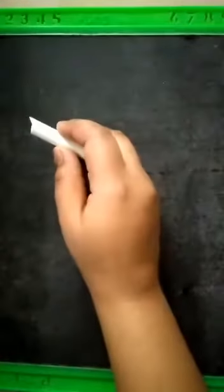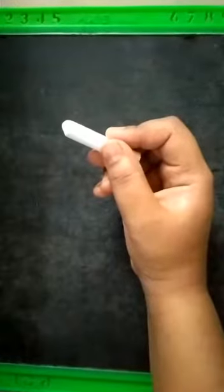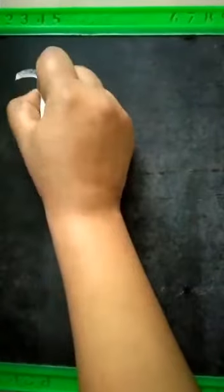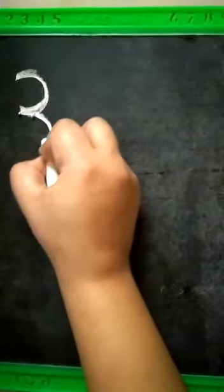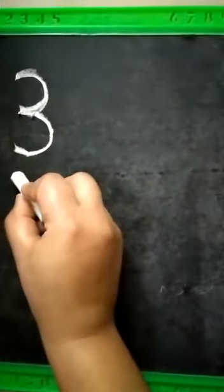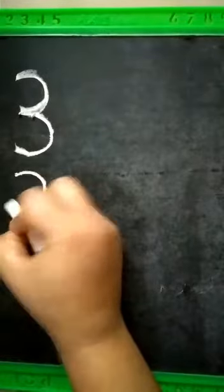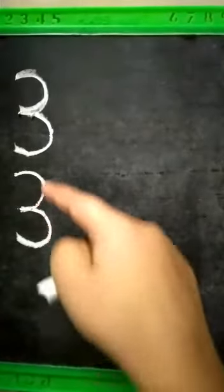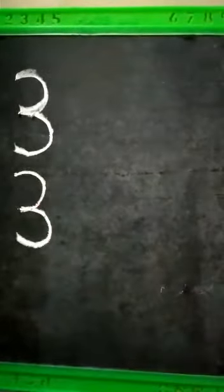So children, let us revise the writing of number three. To write number three, which pattern do we need? We need curve forward, curve forward. So how many curve forwards do we need? We need two curve forwards — one above and one below. Look here: one curve forward, two curve forwards. Two curve forwards makes number three.